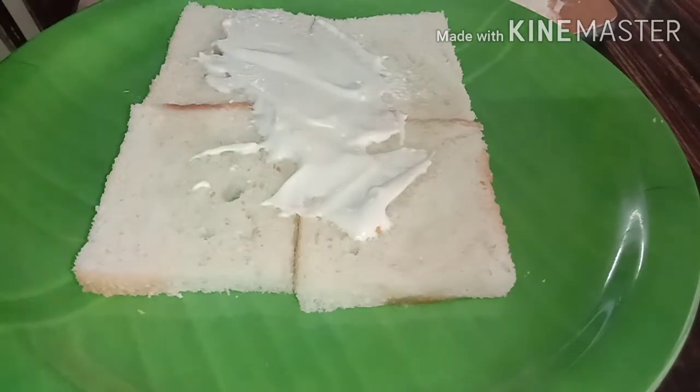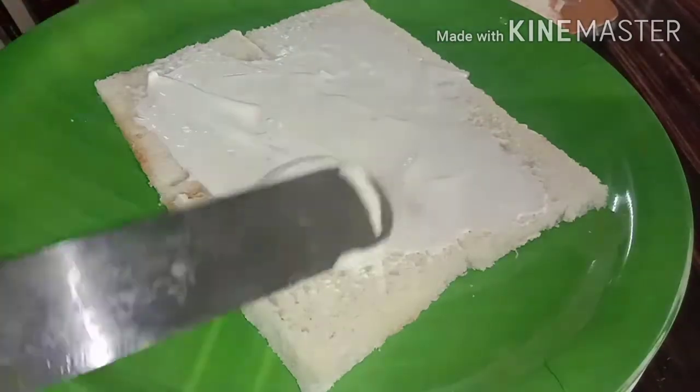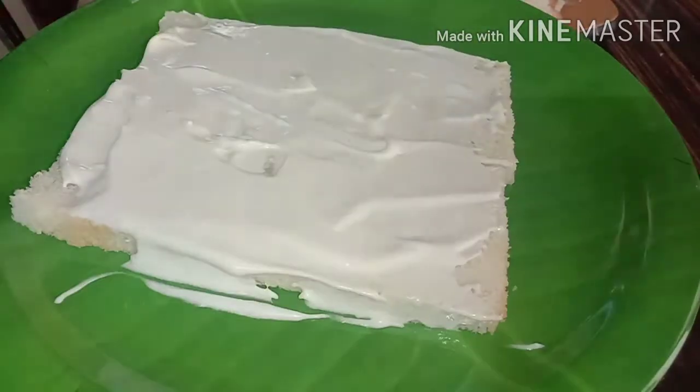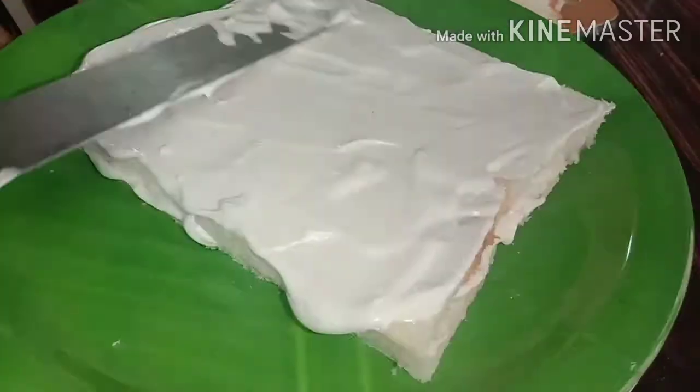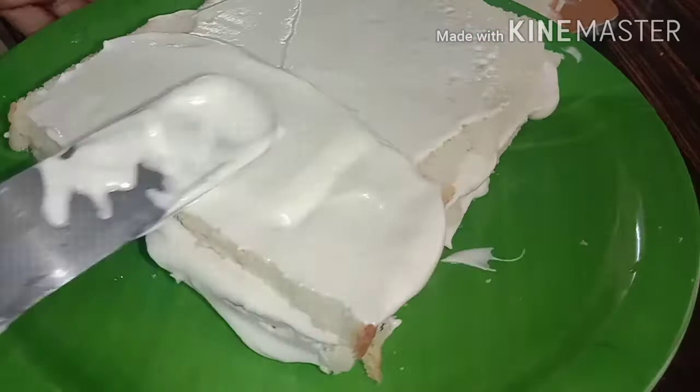I will put the whipping cream — the cream recipe link is in the description box. I will put the cream in the icing, one layer at a time.